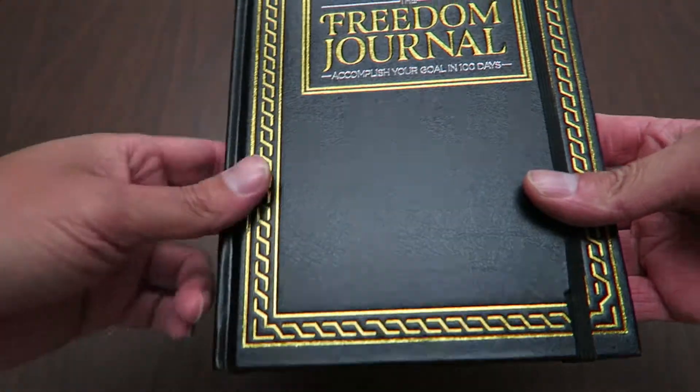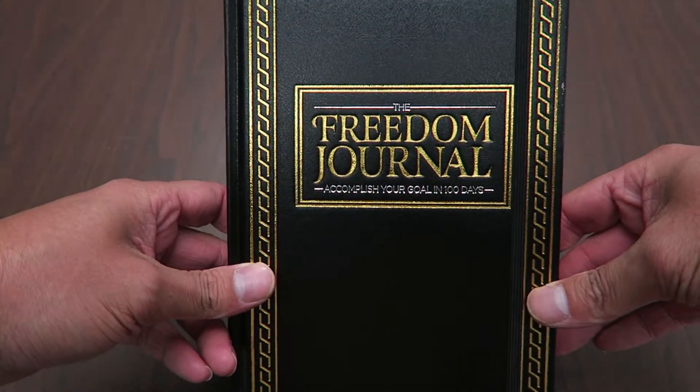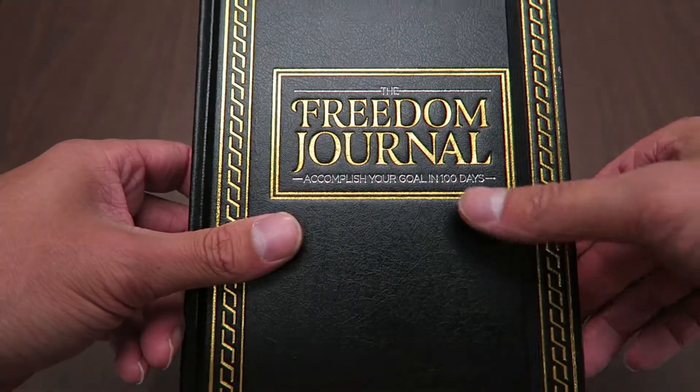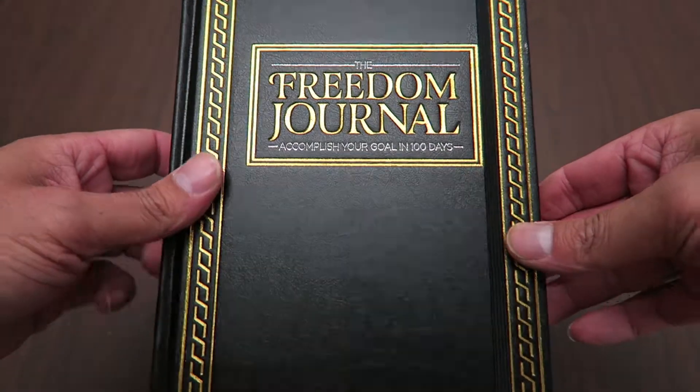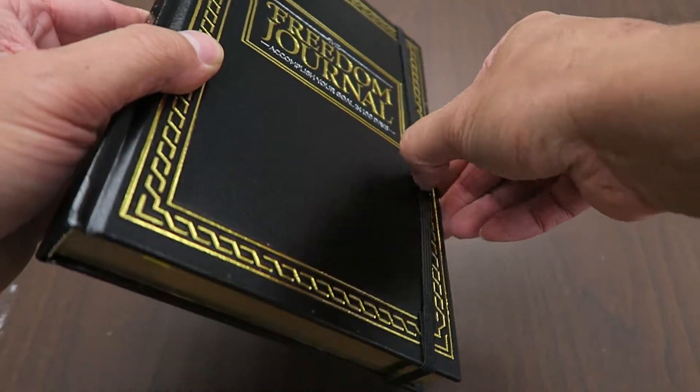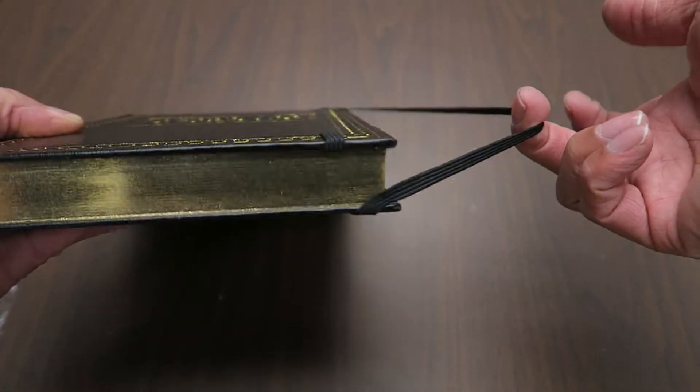It looks very similar to a holy book, which is pretty interesting. You can see that it says 'The Freedom Journal: Accomplish Your #1 Goal in 100 Days,' and that is really the reason I picked this book over anything else. I think it is the most goal-oriented journal on the market right now.